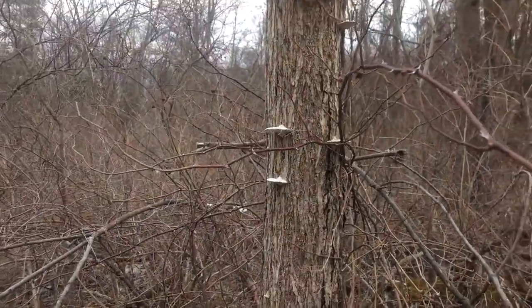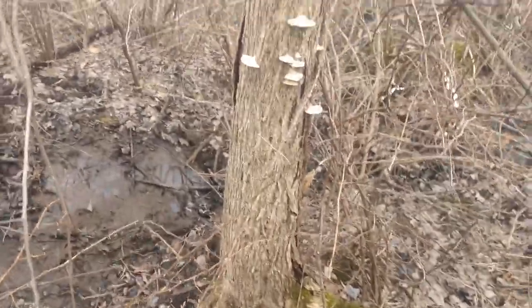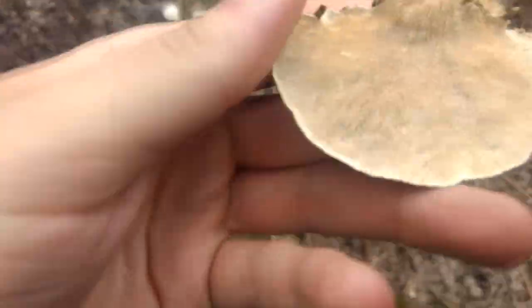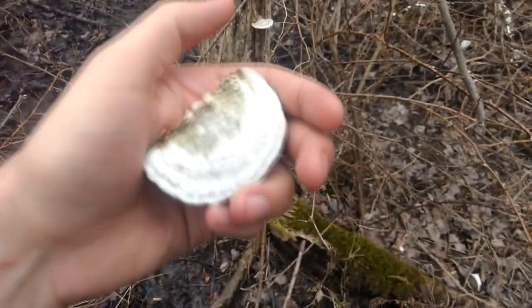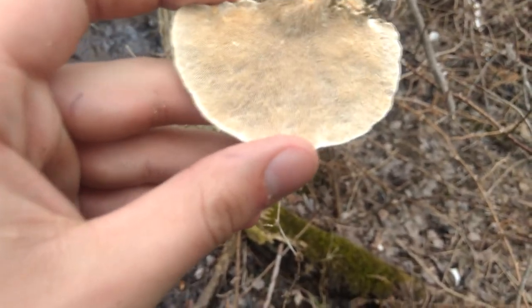I missed these last time — I don't think I actually came up this far in that episode. Yeah, let's see what we got. Spotted this one, and there's another one around here somewhere. Just a tree that's got some fungi rotting it away. Yeah, looking like Daedalopsis — for sure, for sure.